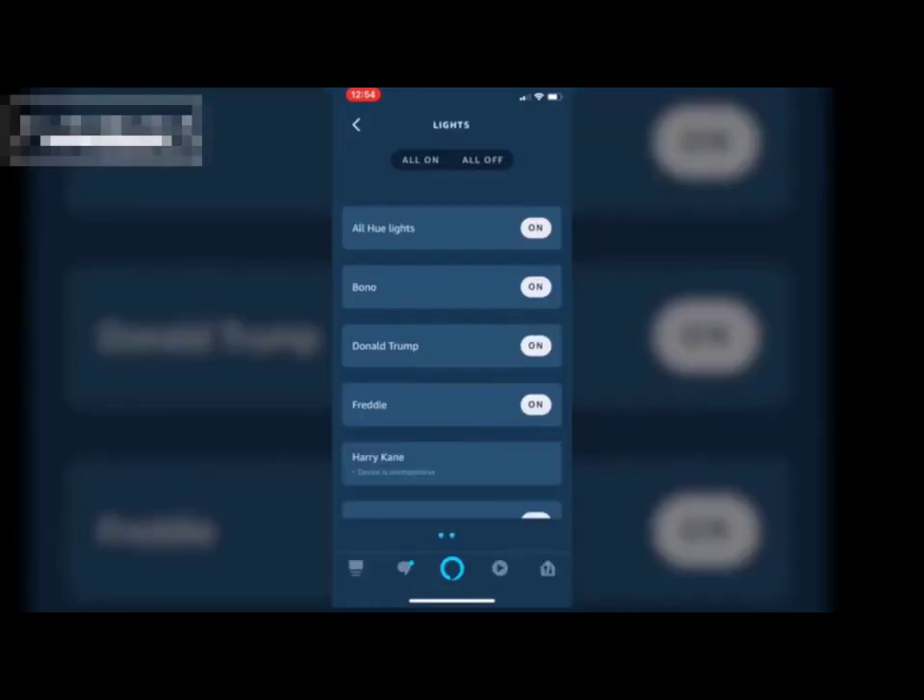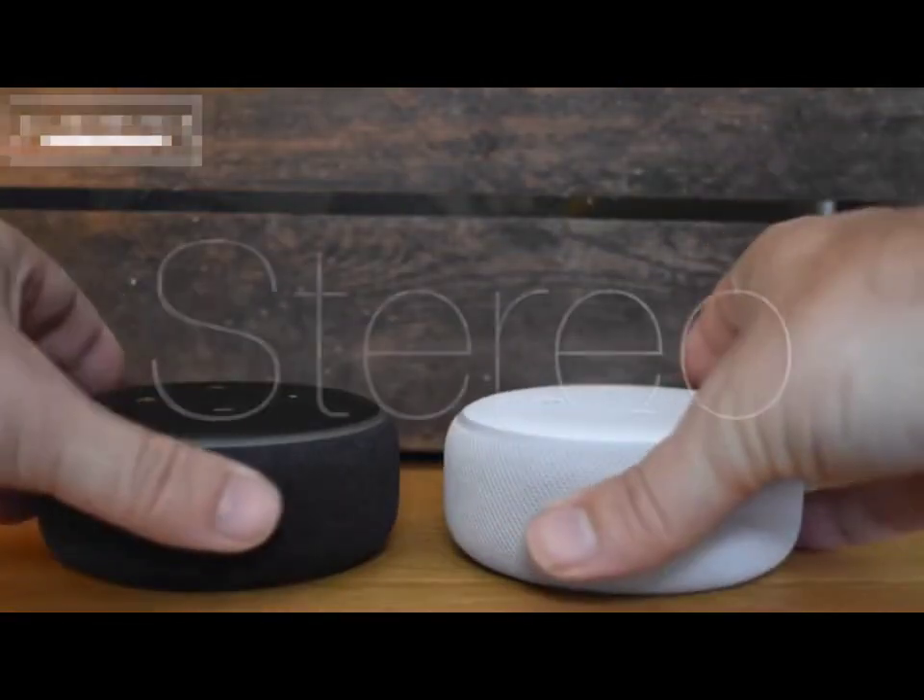As you can see, my individual lights are called Bono, Donald Trump, Freddie, and Harry Kane. Please don't judge me.